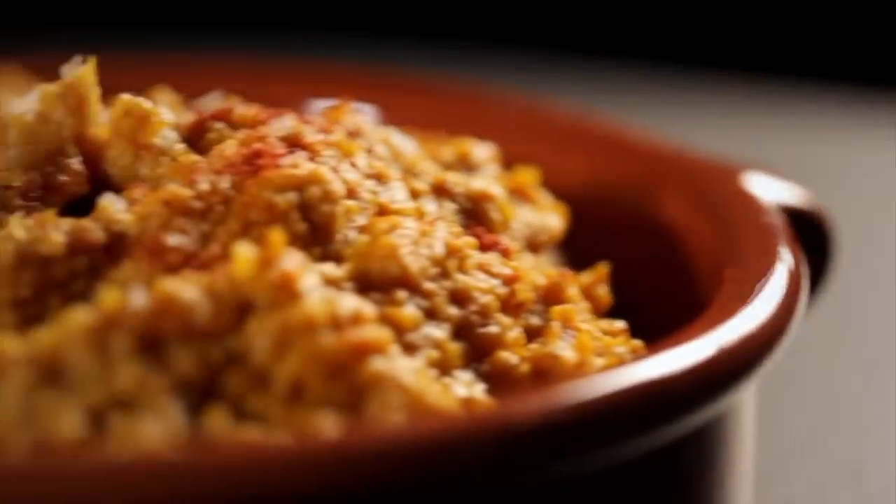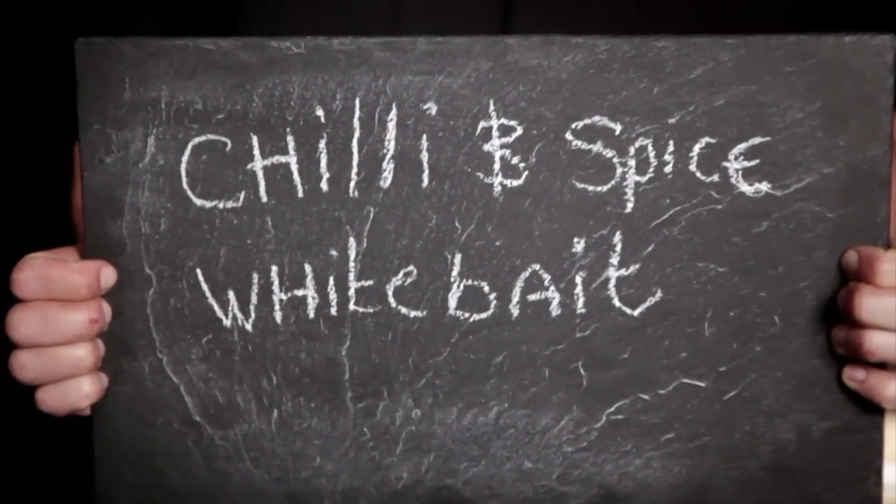Spices are a brilliant way to add an extra layer and depth of complexity to any dish. Learning to use them properly will really improve your cooking. Here are three more of my super simple spice recipes to get you going. First up, a very easy chili and spice whitebait.